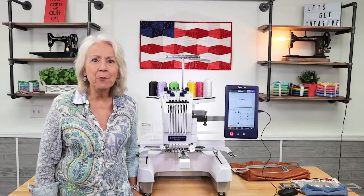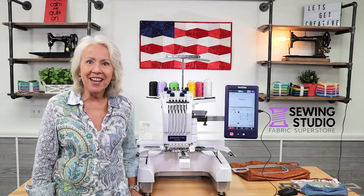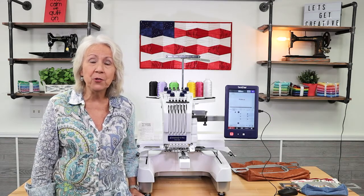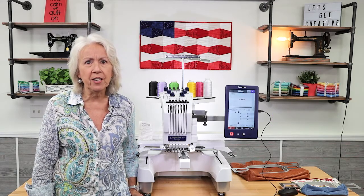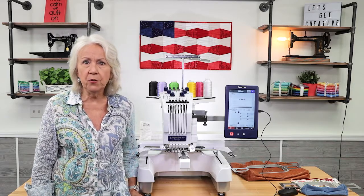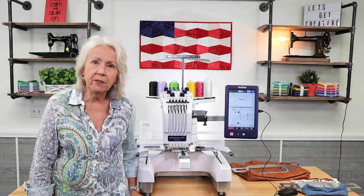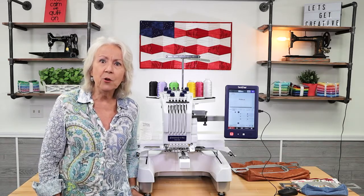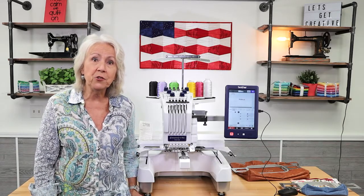Hi, I'm Pat from the Sewing Studio and today I'm excited to tell you about the Brother PR670E six needle embroidery machine that's super easy to use and will take your creativity to another level. Stay with me while I tell you about my top five features.